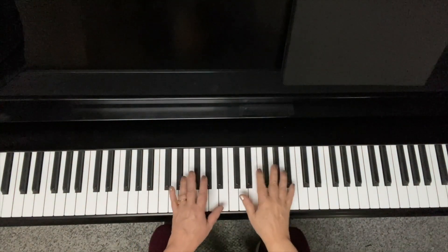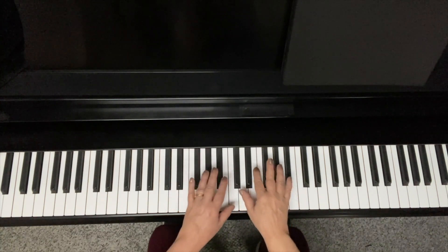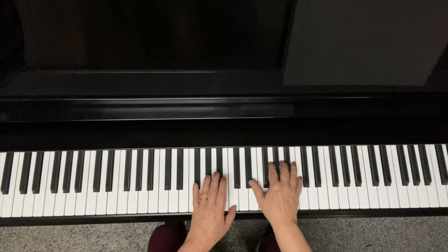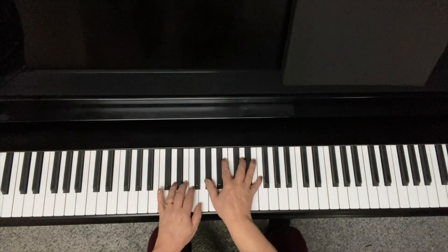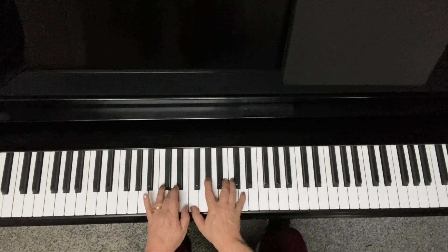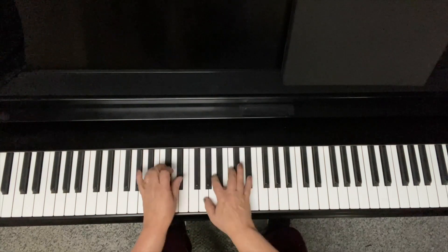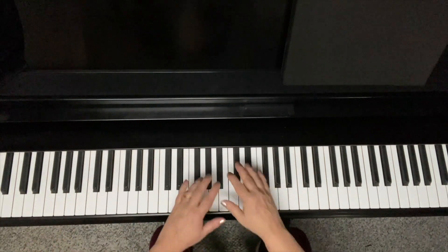I'm going to play the melody to 'Softly as in a Morning Sunrise' using as many minor six chords and diminished chords as I can.